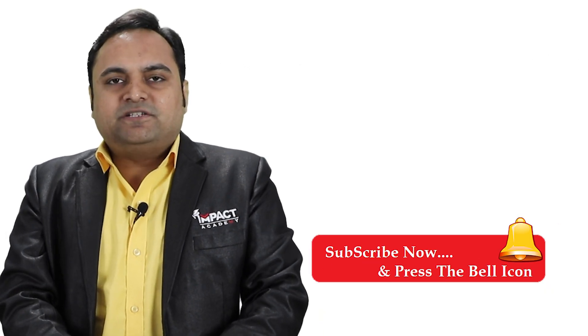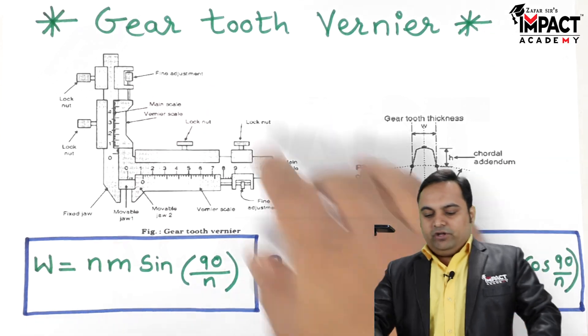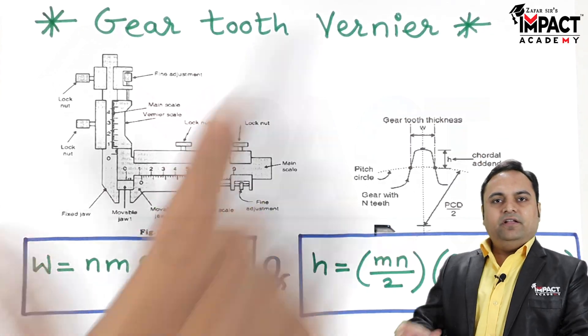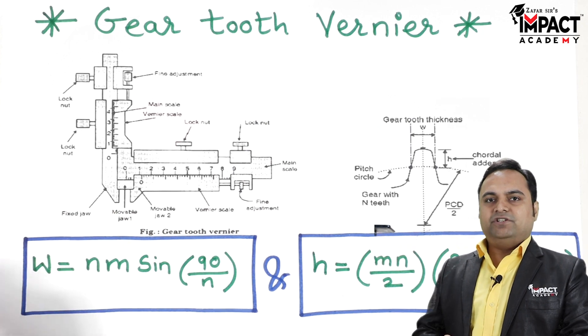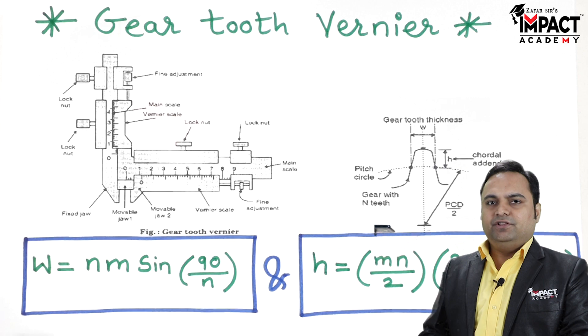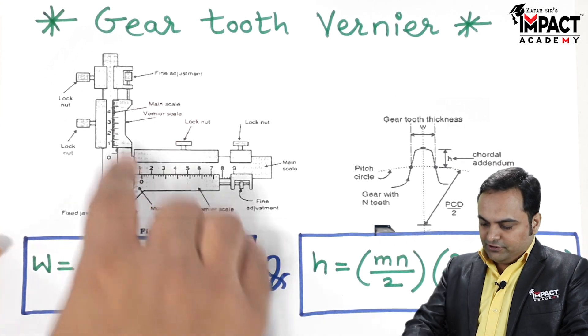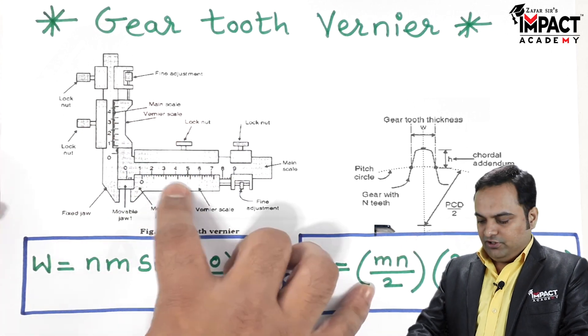Hi friends, in this video I'll be explaining the gear tooth vernier, so let's get started. The gear tooth vernier is an instrument which is used to measure the thickness and the height of the gear teeth. First I'll explain the gear tooth vernier — this is the diagram of the gear tooth vernier.